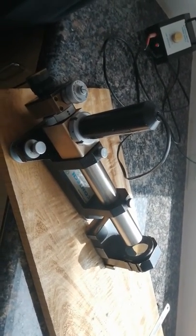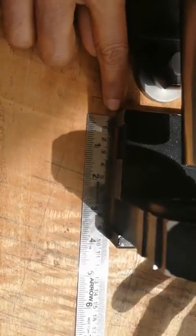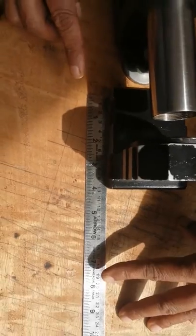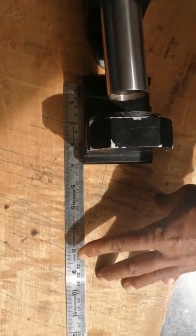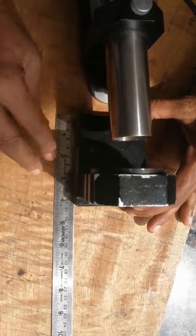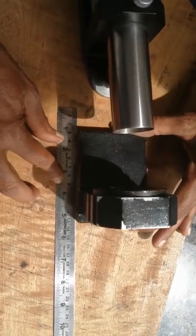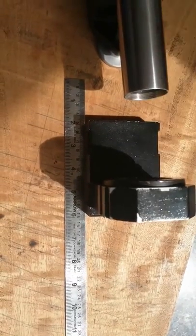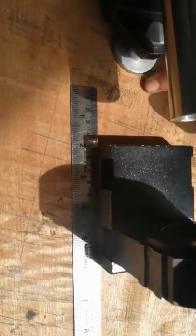Now take a scale as per your tabular column and keep the scale here. Move 50 mm back — as I told, in the tabular column positions are 50, 100, and 150 mm. Move the scale to 50 mm. If there is a deviation at this position, the horizontal line will go up or down.